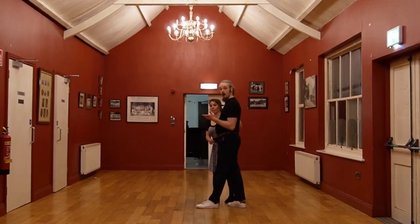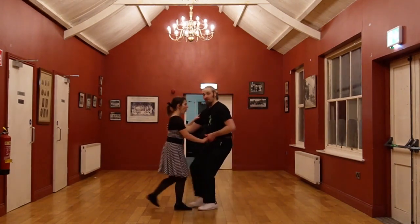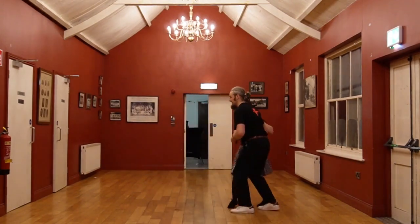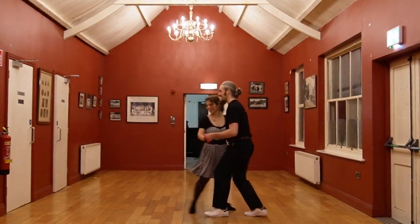We did the thumb in knot. 1, 2, 3, 4, 5, 6, 7, 8. Boom, bah, shakila, stretch, back, shakila, back.